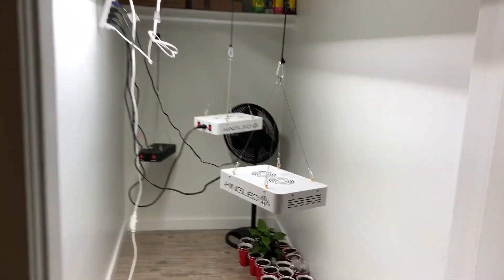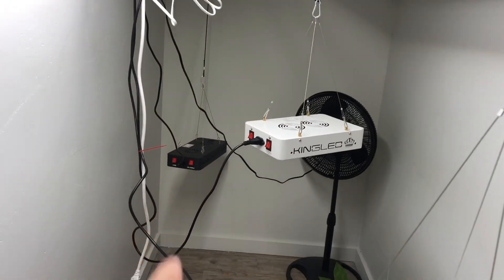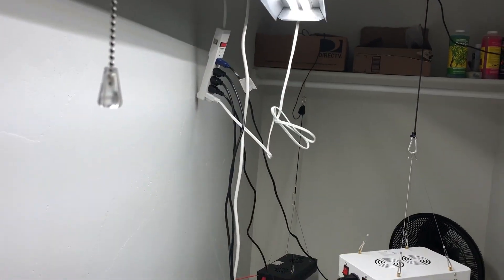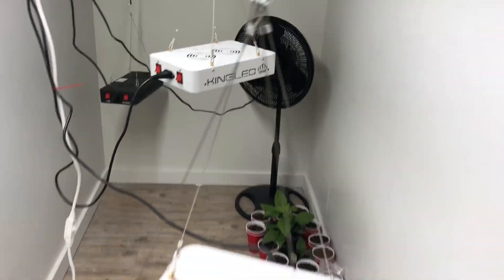It kind of looks like a mess right now, but I have three 600-watt lights. The cords are kind of a mess but I'll fix that later. For now I'm going to put the seedlings underneath that light there and put everything else under the two lights that I already had in the other tent.